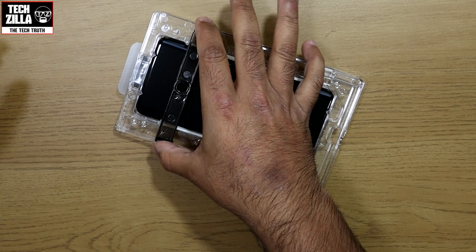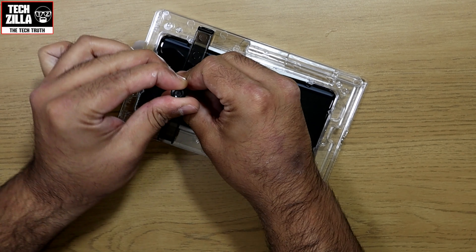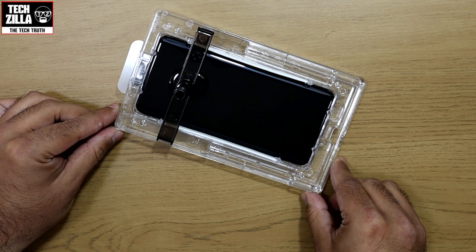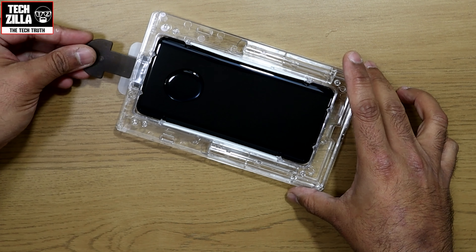It's glue time next. Place the bridge over the screen in the appropriate grooves and place a tube of glue into the top and leave the glue to pour out onto the screen. Once the tube is empty, remove the entire bridge with the tube still installed.